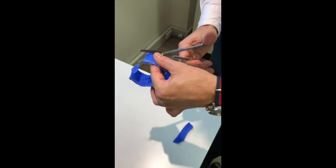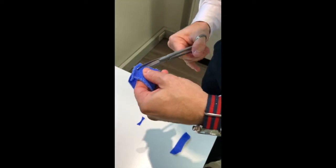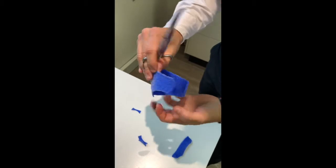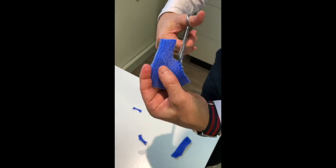I'm just fine-tuning our splint now. We want to cut off all the sharp edges and get our final shape. This part is going to be where our Velcro loop attaches, and our Velcro hook here. You can see some of these edges as they dry hard are actually quite sharp, so I tend to go around and cut all those off.